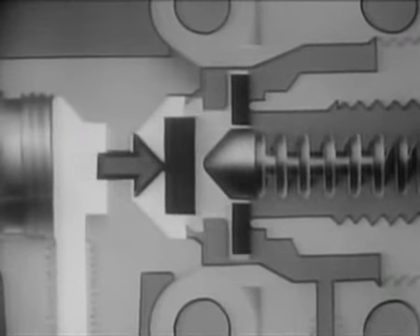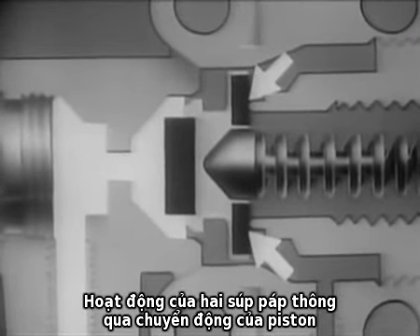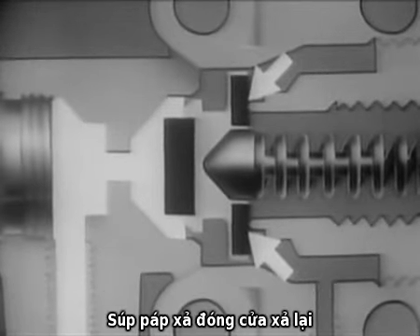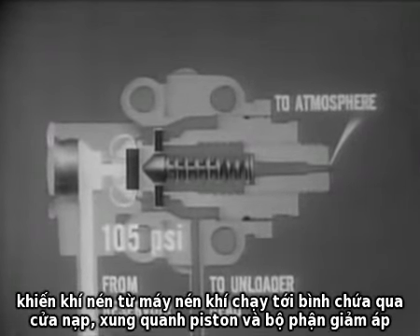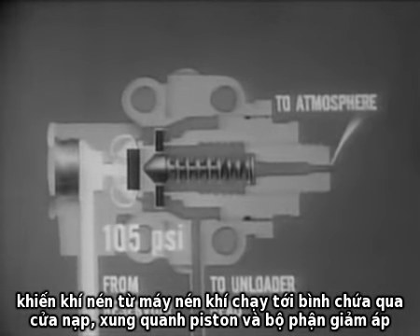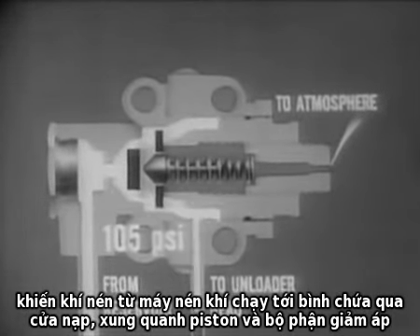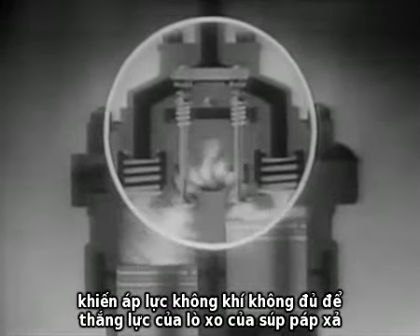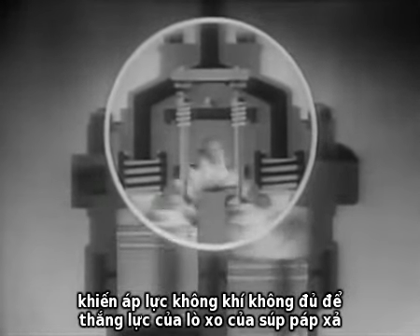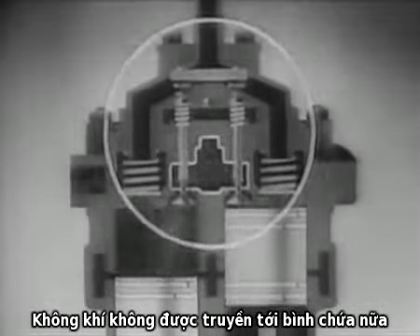Two valves are operated by this piston movement. The exhaust valve is seated, closing the exhaust port. Simultaneously, the inlet valve is unseated and opened, allowing air pressure from the reservoir to move through the inlet port and around the piston into the unloader head. This opens the unloader valves through their linkage. When the unloader valves open, the air passes back and forth between the two cylinders through the unloader cavity. Not enough pressure can be built up to open the discharge valve against the force of its spring, so air can no longer be forced into the reservoir.